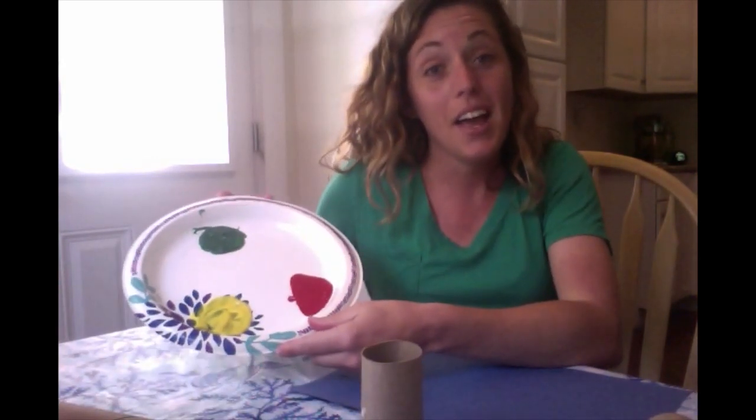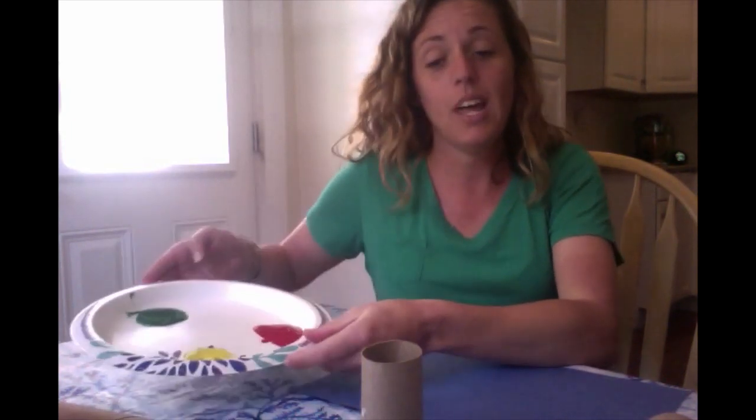For this activity you will need either some toilet paper tubes or some paper towel tubes. You're going to need some paper to paint on, and then you're going to need some paint colors. I have three, but you can use as many as you'd like.